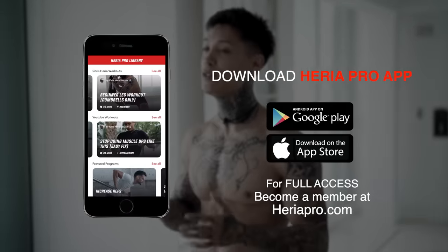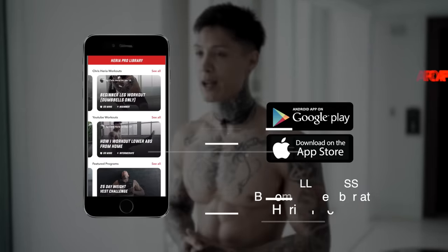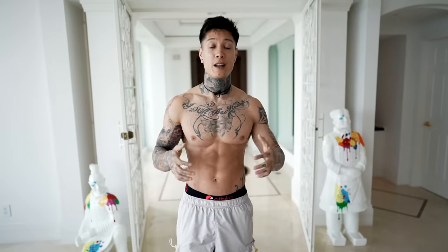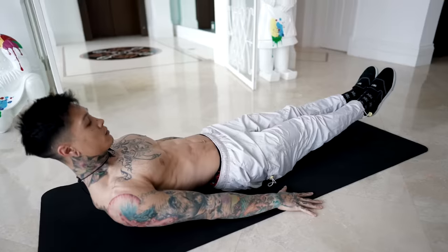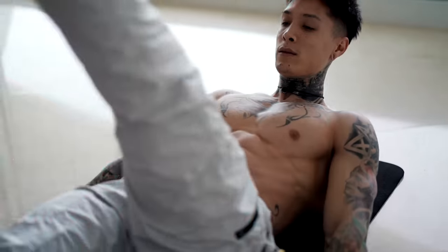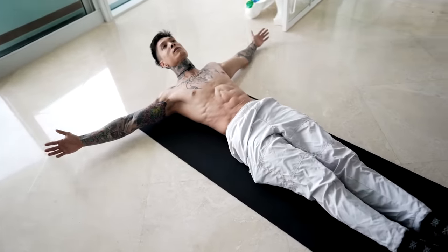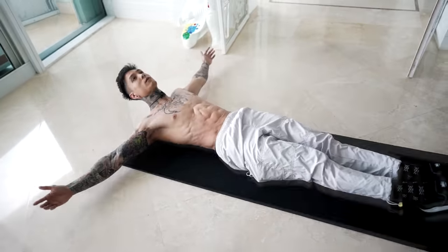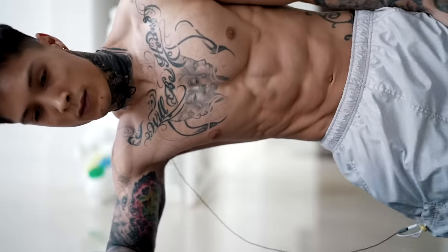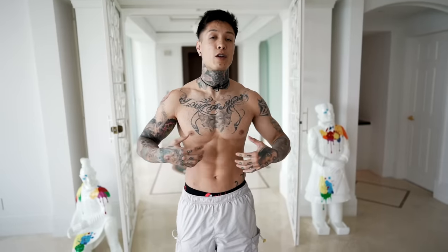To properly follow along with me, make sure you download the Heria Pro app in the App Store or Google Play Store, open up to the YouTube workout section, open up to this workout, and you're ready to get started. For today's workout, we're gonna be engaging all of our core — from our obliques, upper to lower abs, as well as our erector spinae. We're gonna start with a low impact exercise laying on the ground, and then we're gonna start moving into different positions to ensure that we're hitting all the areas of our abdominals. Normally all muscle groups need 24 to 48 hours to repair before working them out again, but because this workout uses a lot of low impact exercises, you can do this every single day and consistently work on sculpting your abs, as well as build endurance in your abdominals.